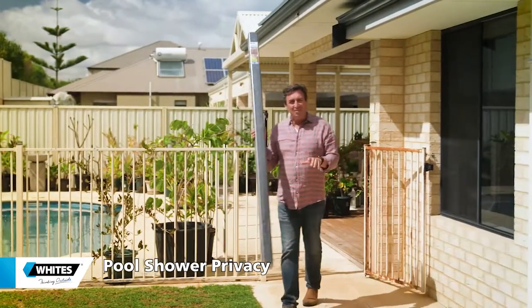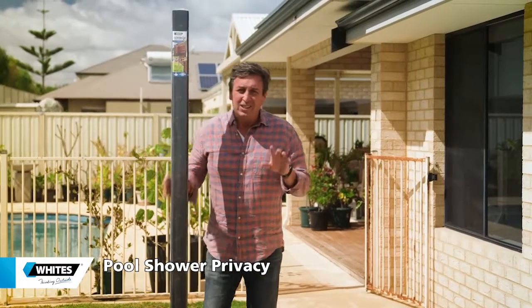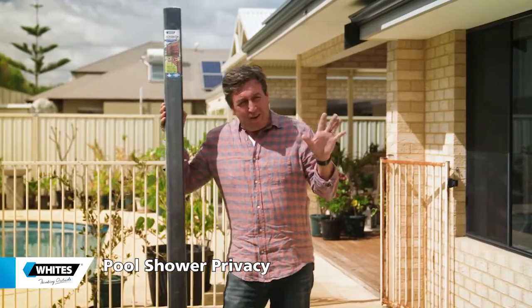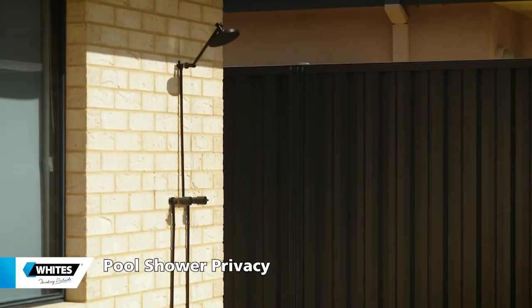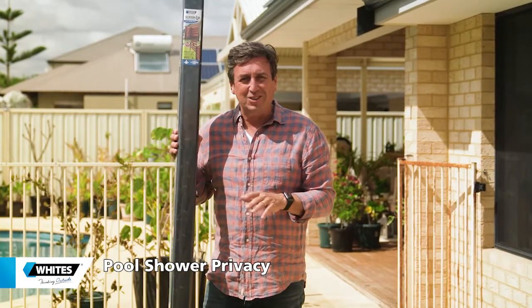A mate of mine, Dean, has given me a call. He needs a hand because he's got a DIY project — something that any of us who've got pools or spas need a little bit of help with. If you've got an outdoor shower and you want to wash down after you've been in the pool and spa, you want to be able to do it in privacy. So setting up a privacy screen is the perfect project to do, and I've got the perfect product to do it.